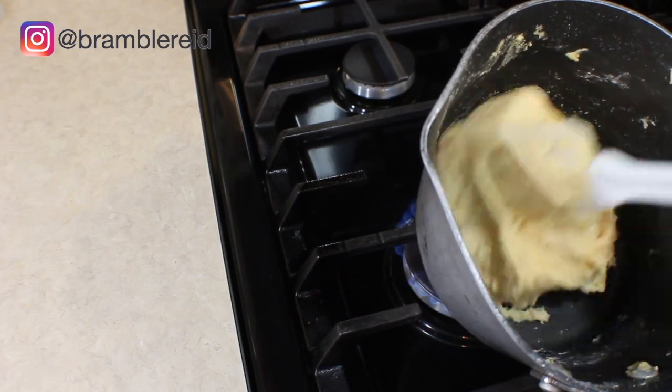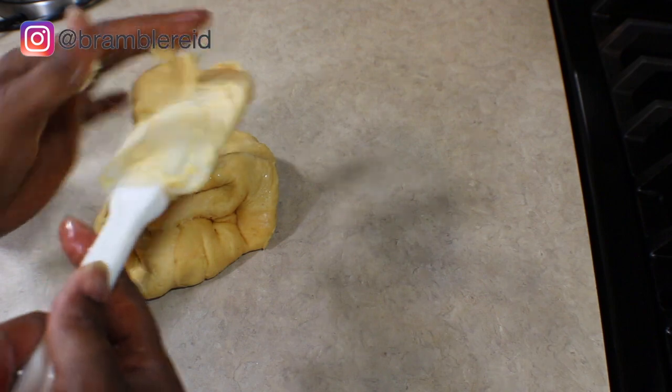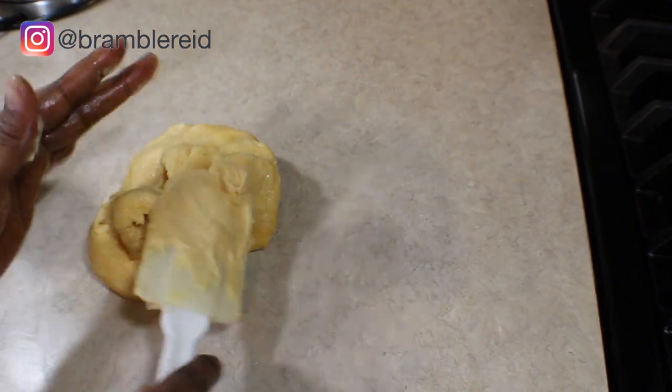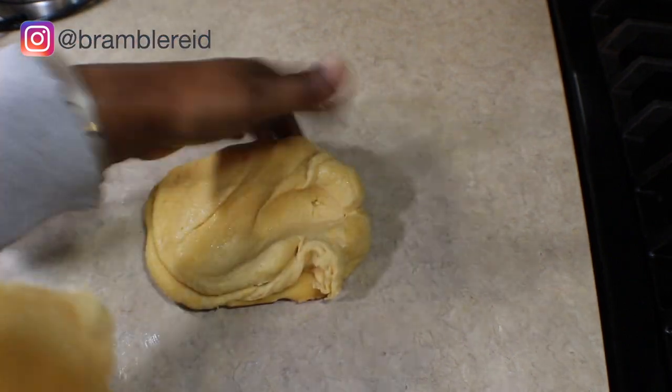I'm going to put some baby oil on my hand — this is hot, remember. What we're doing is we're just going to mix it, keep kneading it, and bring it to clay.